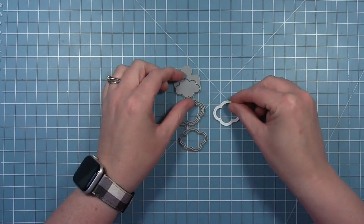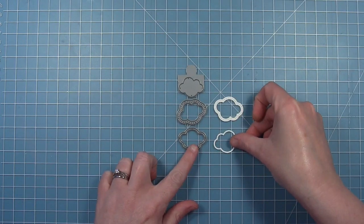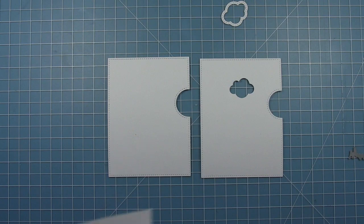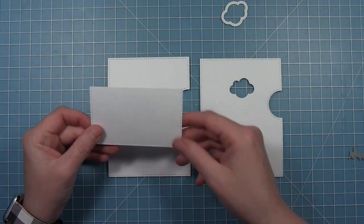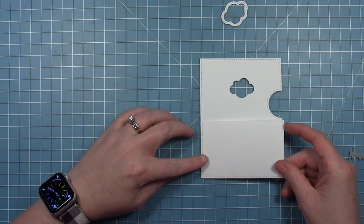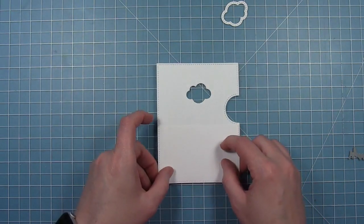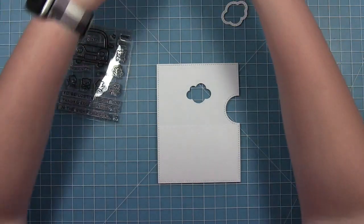This add-on die has a die that cuts out the cloud for a Reveal Wheel, a stitched frame that's the cloud, and a very thin cloud frame. For my first card, I've cut a piece of white cardstock with the bottom of that Reveal Wheel die, and I've also cut out the panel with the cloud.